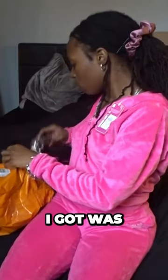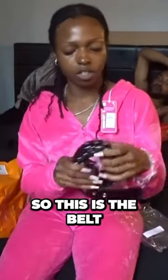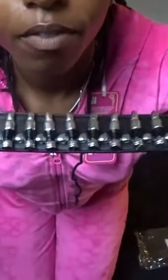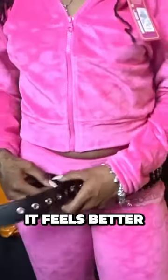The next thing I got was this bullet belt. So this is the belt. I will say the belt does feel like really good quality. It feels better.